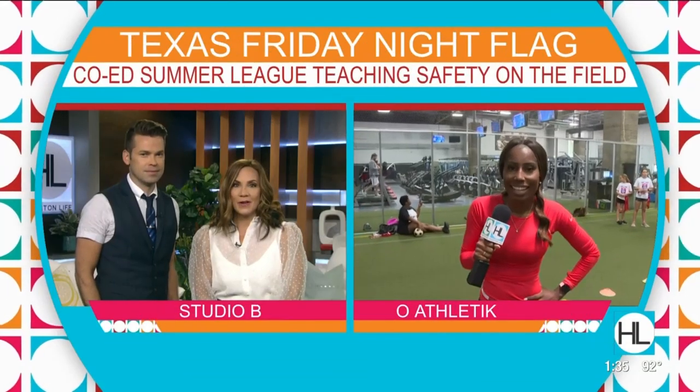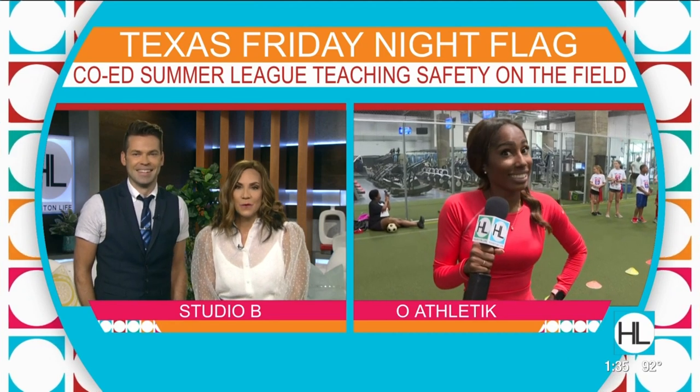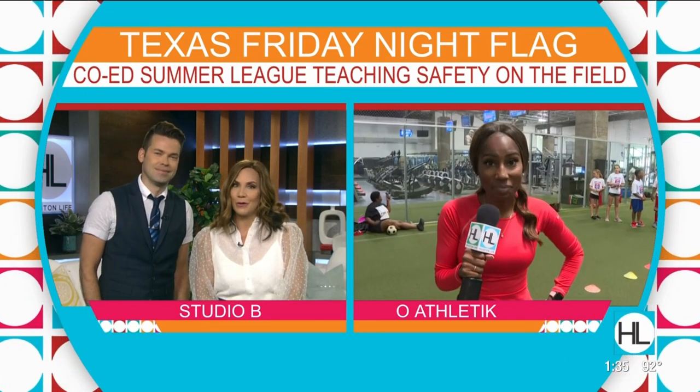Why don't we check back in now with Houston Life correspondent Dee Brown. She is killing it out at O Athletic, getting a lesson in football safety. Take it away. You're doing great.